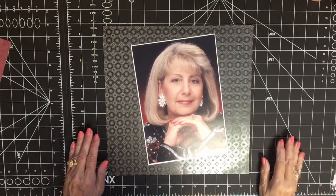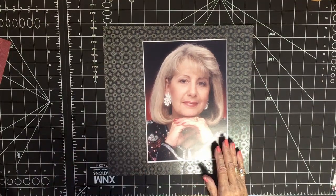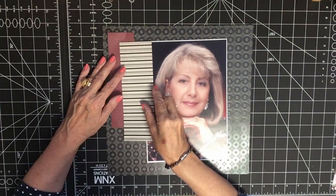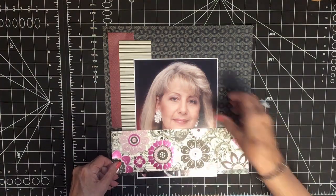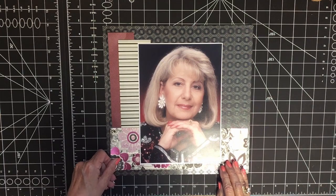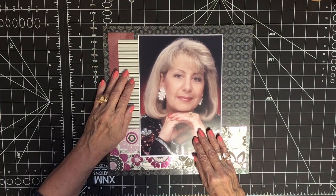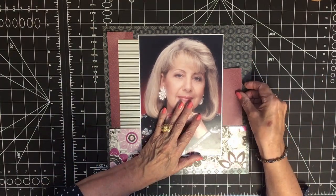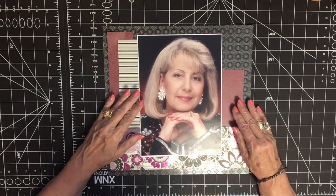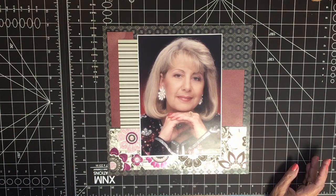We're back — this should be a quick page because there's only one photograph and it's only one layout. I laid this out trying to leave a margin around the edge, and I do want the pink to show because of the pink in my outfit.